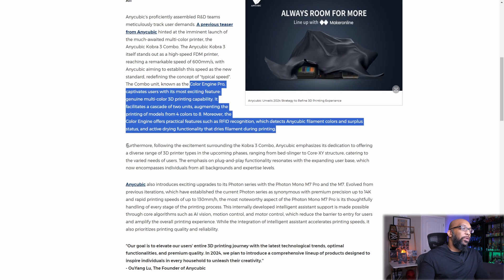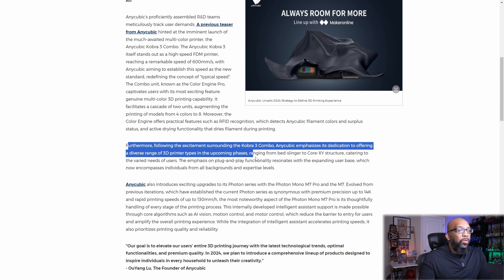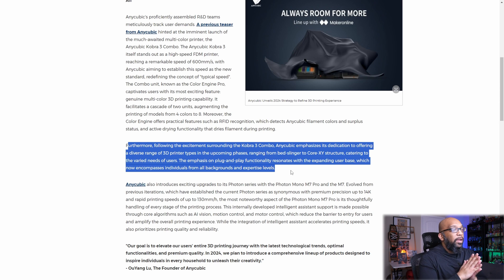Following the excitement surrounding the Cobra 3 Combo, Anycubic emphasizes its dedication to offering a diverse range of 3D printer types in upcoming phases, ranging from bed slinger to core XY structure, catering to users' needs. The emphasis on plug-and-play functionality resonates with the expanding user base. So while we don't know right now whether the Cobra 3 is core XY or bed slinger, at least we know a core XY printer is coming from Anycubic, geared towards everyday people looking for a plug-and-play experience.